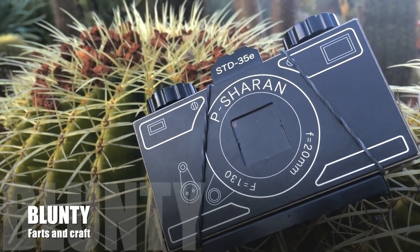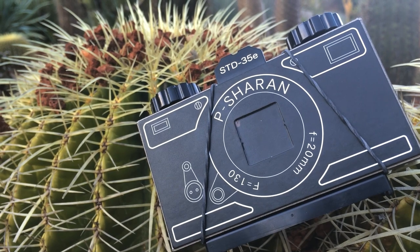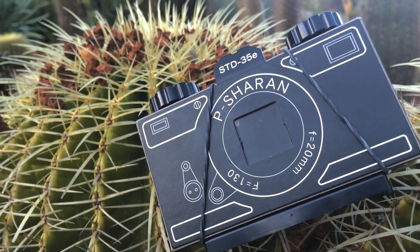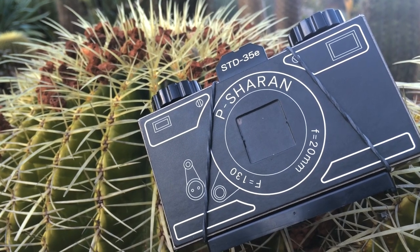Hello again, I am Blunty, and I've got a very unique camera review for you today. This is a camera I built out of cardboard and tape. Well, to be fair, there's also a couple of little plastic parts in there, but yeah, seriously, it's a cardboard camera.